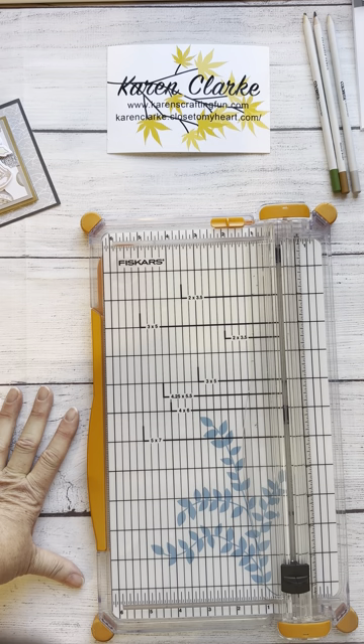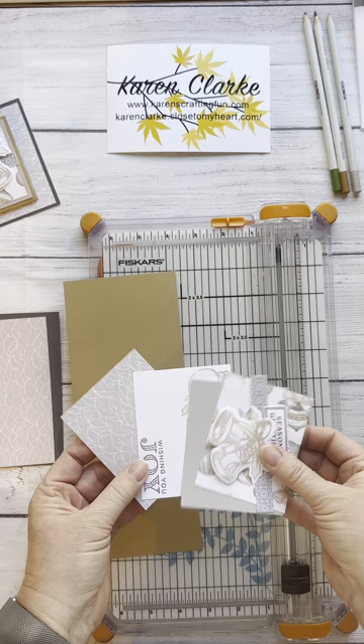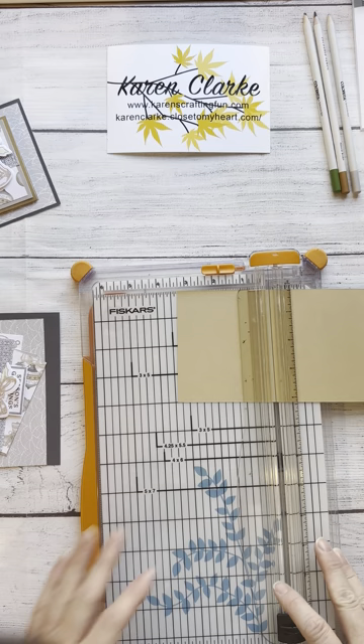This one is very quick and easy. We have several pieces: our card base, our matted paper to mat the base, our fold-out piece, and then various pieces of pattern paper and cardstock that we're going to use to decorate it.